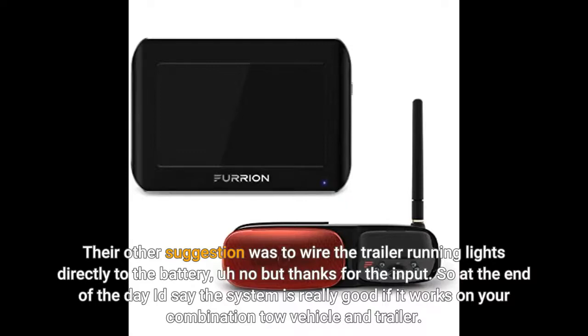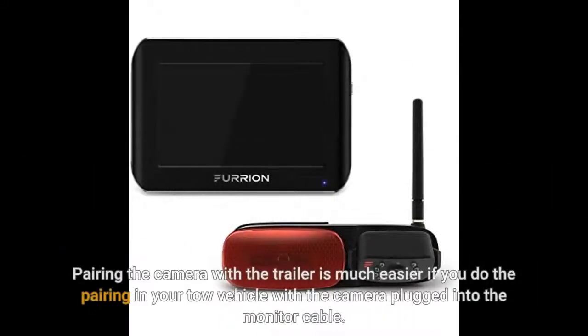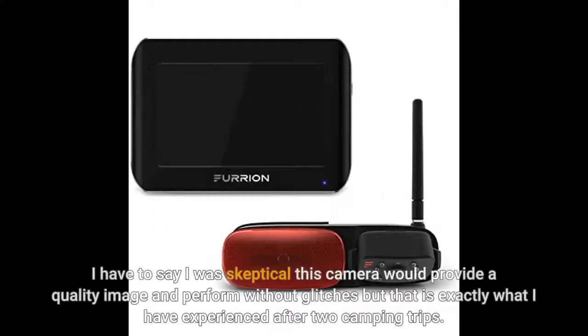At the end of the day, the system is really good if it works on your combination of tow vehicle and trailer. I installed this camera on my Flagstaff Micro Light. Installation using the factory installed Furion mount on the back of my trailer was super easy. Pairing the camera with the trailer is much easier if you do the pairing in your tow vehicle with the camera plugged into the monitor cable. I was skeptical this camera would provide a quality image and perform without glitches, but that is exactly what I experienced after two camping trips.